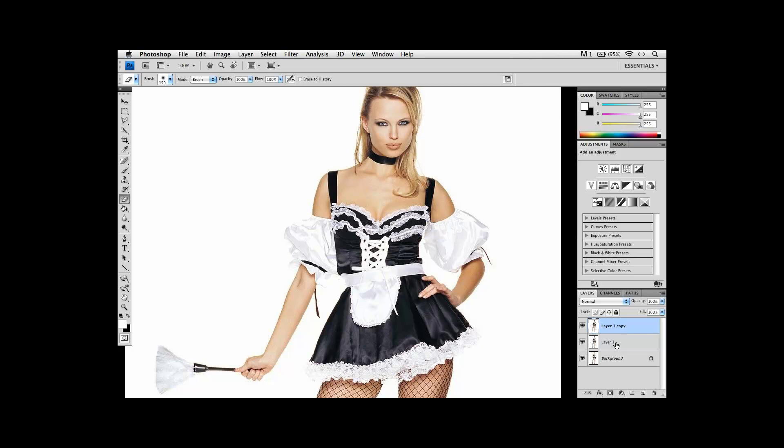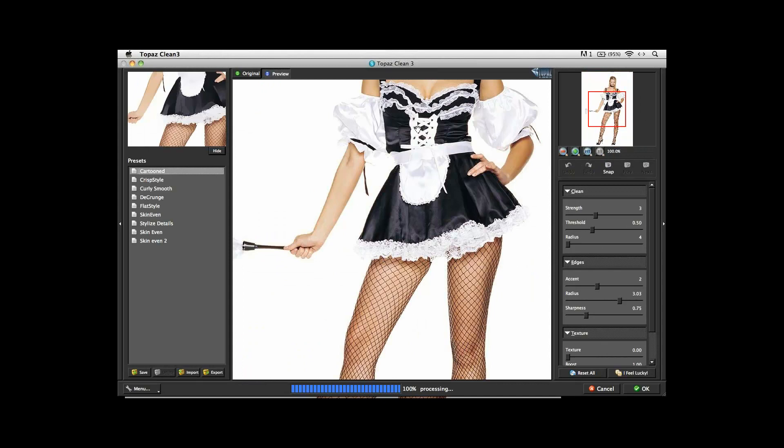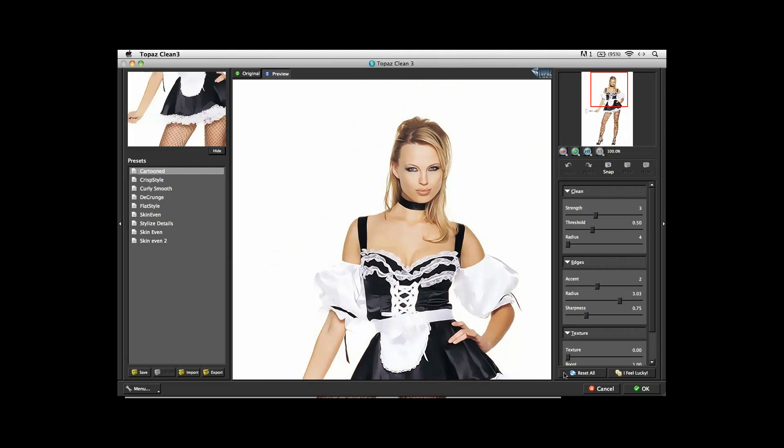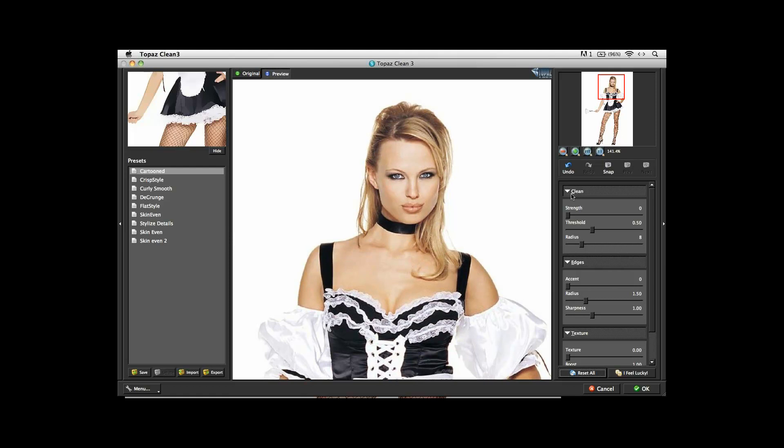We'll start off with Topaz Clean because we're going to use Clean in areas that are predominantly the face area to create these line drawings. Let me reset it so you can see step-by-step what I go through when I am in Topaz Clean. Usually I zoom in to the area that's most important in the image, and that's going to be the face. I always start from the top because all the Topaz filters are designed to work from top to bottom. From Clean under Strength, I just boost that up a little bit.